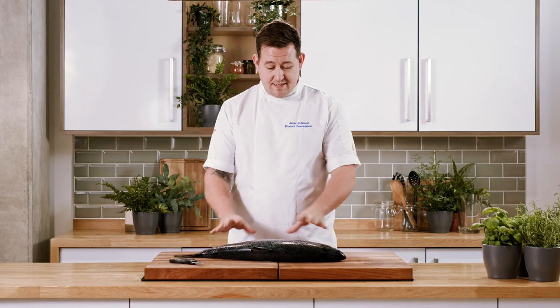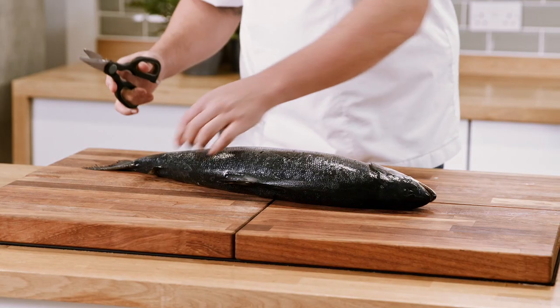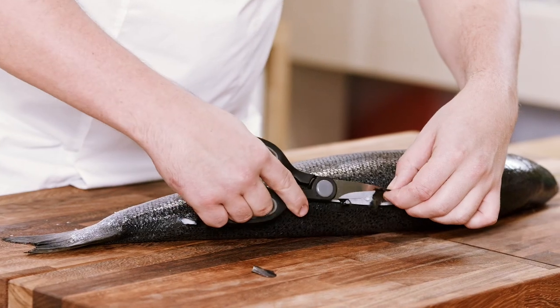Now that we're safe, set up, and prepared to start, the first preparation we need to do to this whole salmon is taking off these fins. We're going to take our scissors and carefully trim these fins off — they're just going to get in the way if we leave them on, so we'll get them out of the way nice and early.